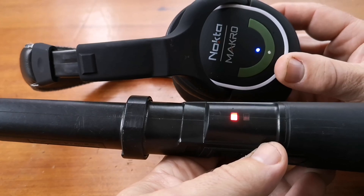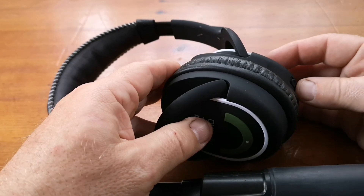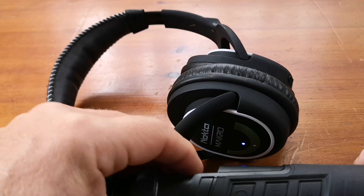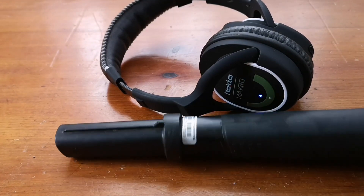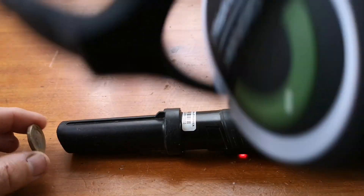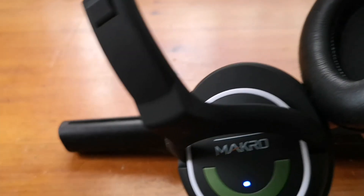So what you need to do is switch them both off, and then turn them back on again. We're now paired. You hear that? The sound is coming through the headphones.